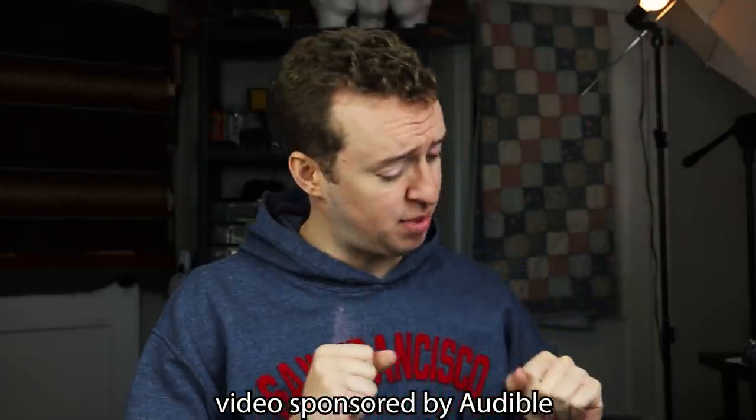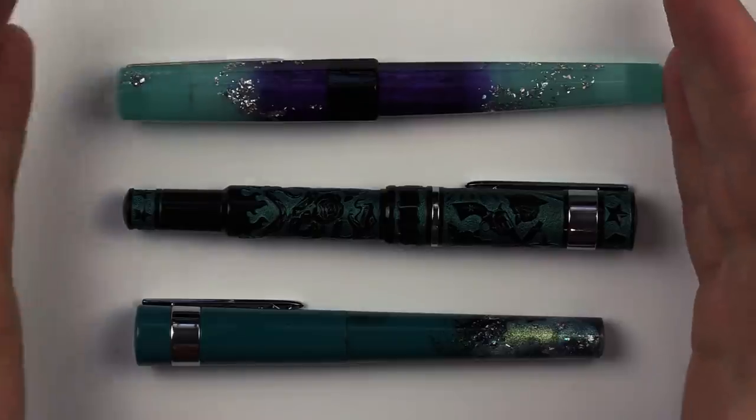Hello everybody, my name is Peter and welcome to another video where we have some pretty cool pens to look at. This video is sponsored by Audible and fueled by coffee. I still have this French press and a little French press sweater — in fact there is a coffee sweater to go along with it. I mean a sweater for the mug somewhere, but I took it off to wash it and forgot to put it back on.